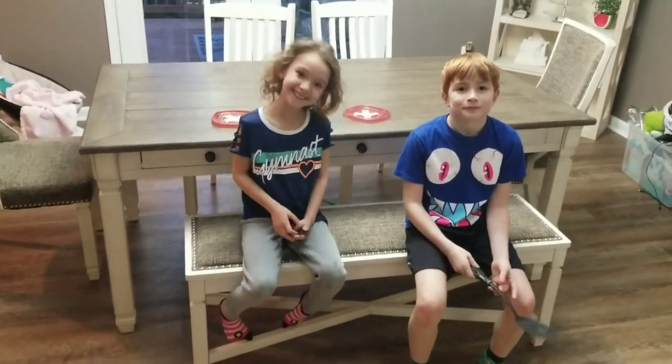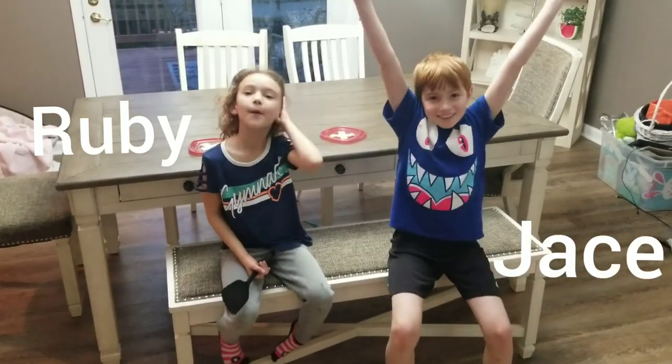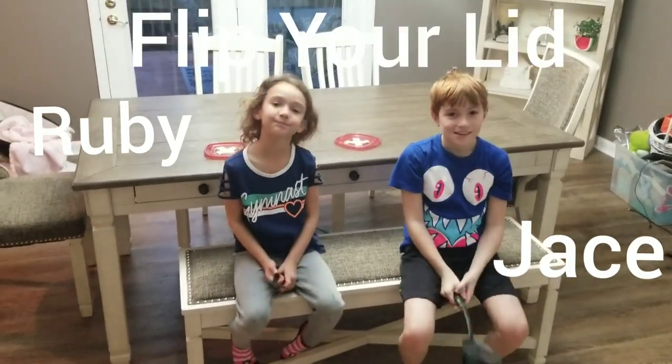Hey guys, so today I'm here with two of my most wonderful helpers, Ruby and Jace, and today we're going to be demonstrating a game called Flip Your Lid.